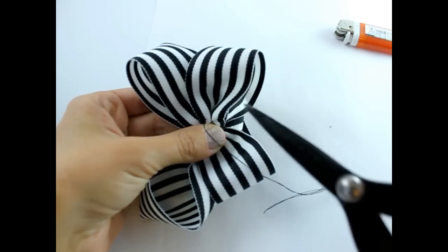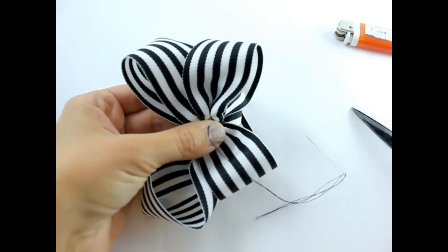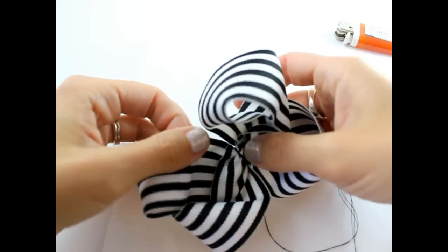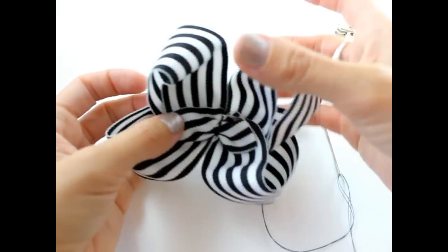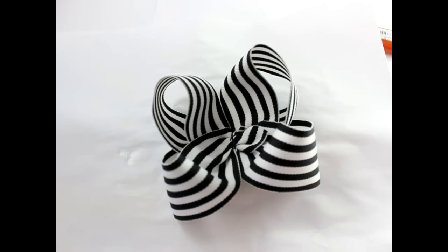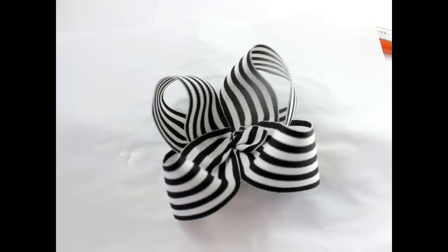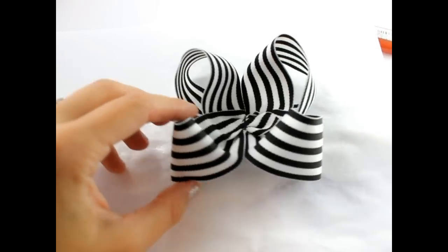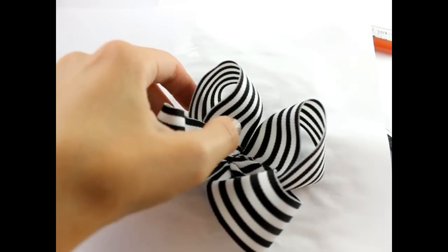Turn it to the back and put your needle through the back ribbon a couple times to seal it. Get your scissors and cut. Go ahead and fluff your bow. Now get some hairspray and spray your hair bow, and let that sit and dry for a few minutes.